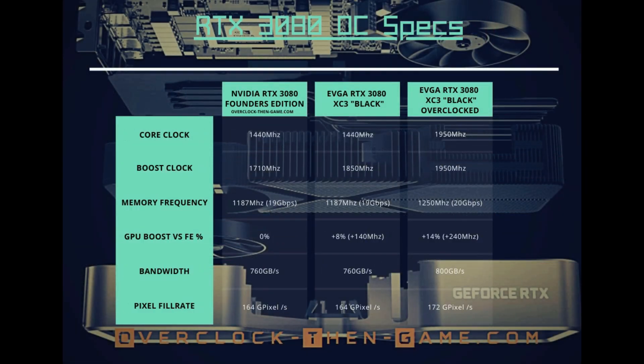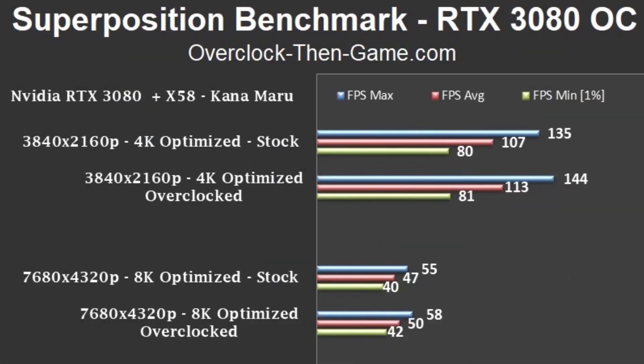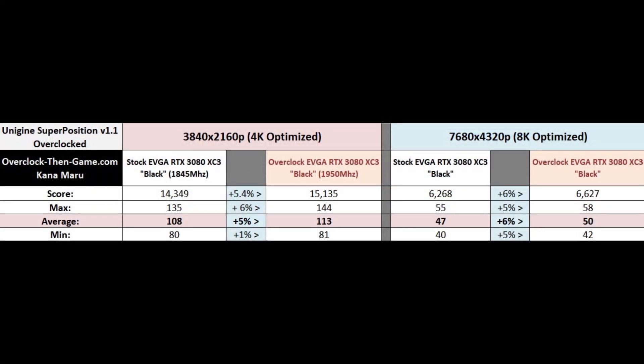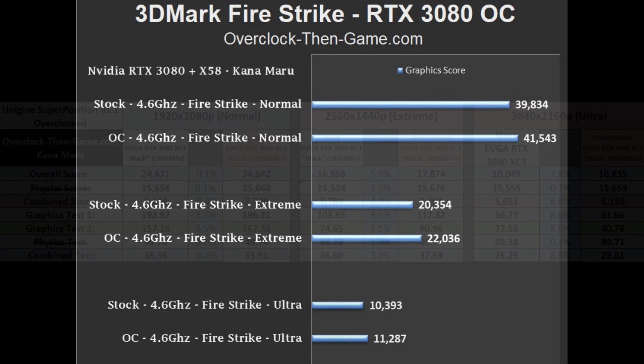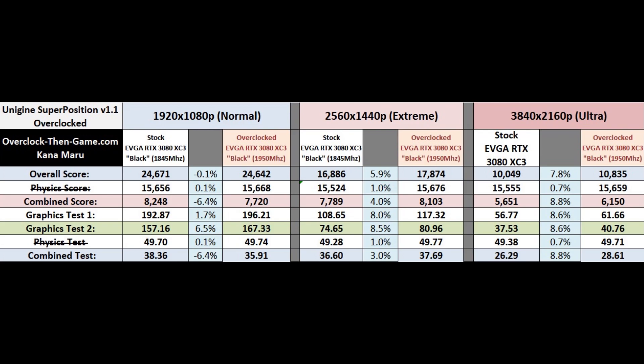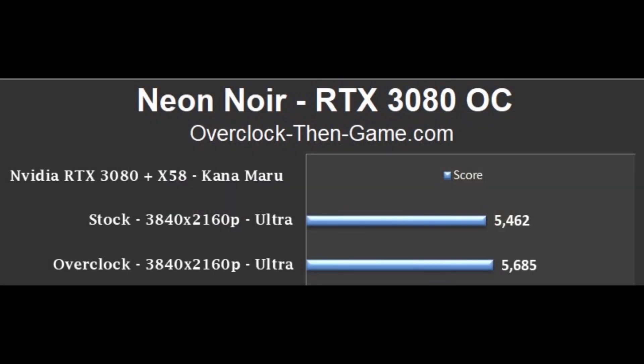The EVGA RTX 3080 XC3 Black Gaming GPU core is overclocked out of the box by about 8%. However, the memory and other specifications are the same as the Nvidia RTX 3080 Founders Edition. I was able to add a 5% increase to the memory and I increased the GPU core by 14% over the stock Nvidia RTX 3080 Founders Edition. When comparing the EVGA RTX 3080 Black to the overclocked results, we can see roughly a 5% increase in both the 4K and 8K benchmarks. In 3DMark Firestrike, we see very small increases and in some cases decreases at 1080p since I am very CPU limited. But at higher resolutions we see some decent increases across the tests. The 1440p breakdown shows an increase of 8.5% in the graphics test and the combined score increased by 4%. The 4K result shows an increase of about 8.6% in the graphics test. DirectX ray tracing shows a very small increase and Crytek's ray tracing benchmark shows a 4% increase at 4K.